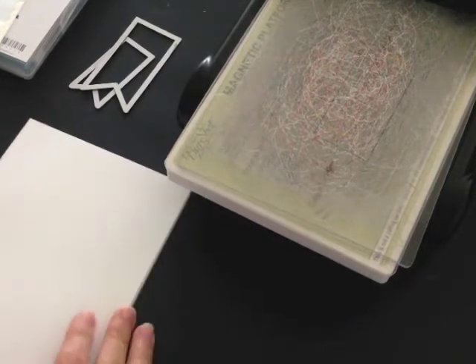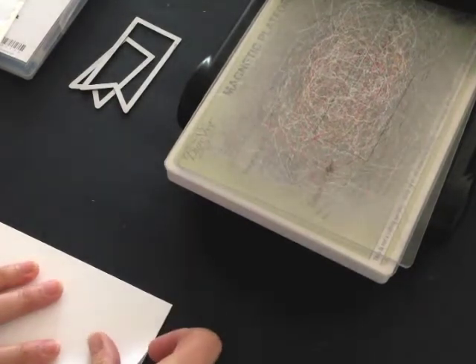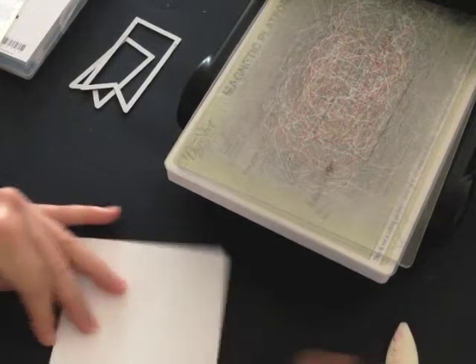The card base is going to be whisper white and I've cut it eight and a half by five and a half. I'm going to create a crease at the four and a quarter mark and that's going to be the front of my card.